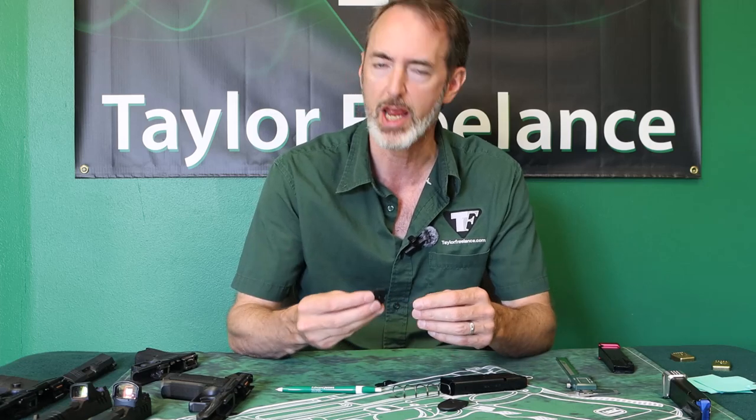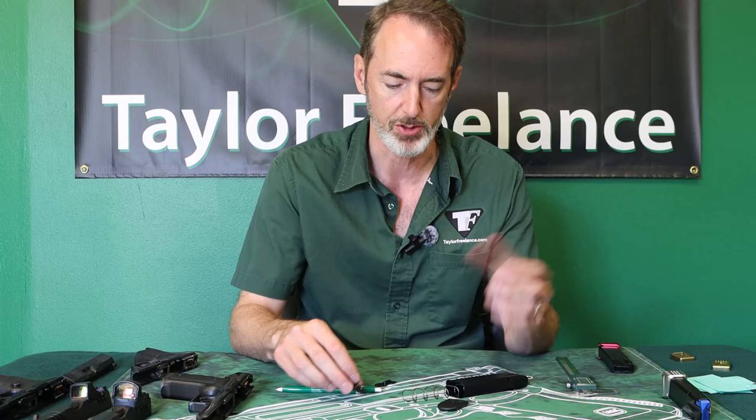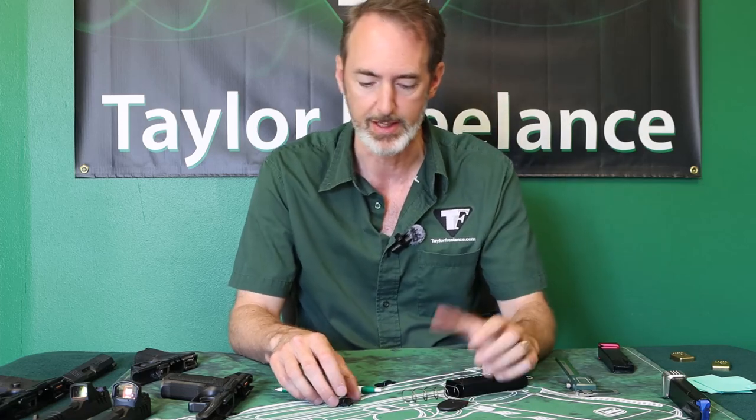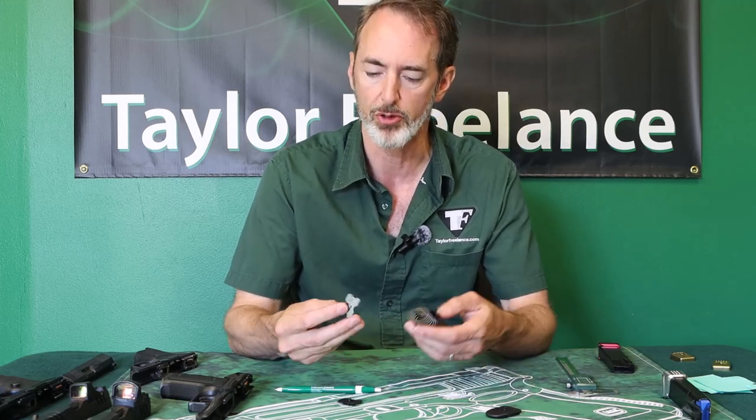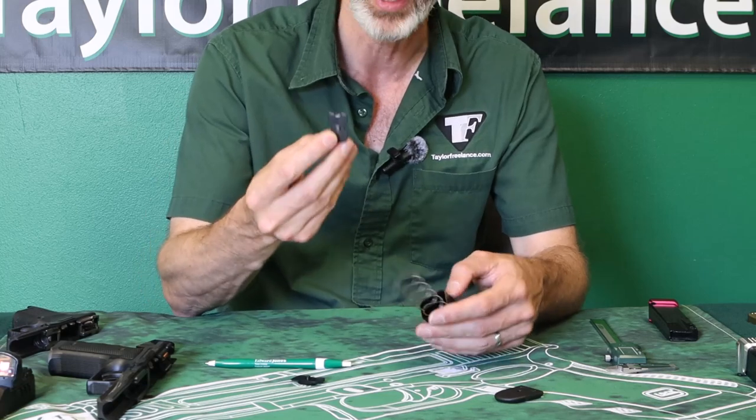Those sometimes change over time, and in this case I'm using a Walther PDP 10-round magazine. I'm not trying to beat up on Walther — this is just a normal change that happens, in this case from a change of materials. The original Walther PDP magazines came with a steel locking plate.